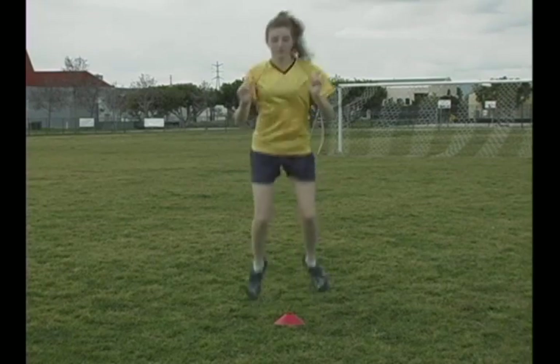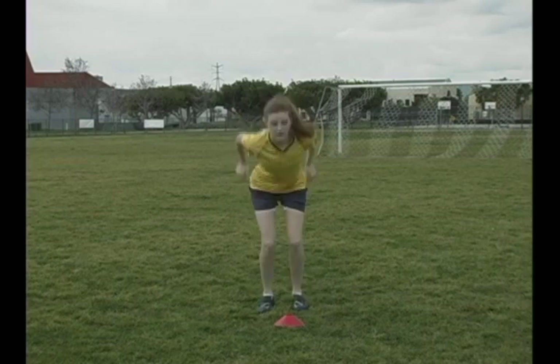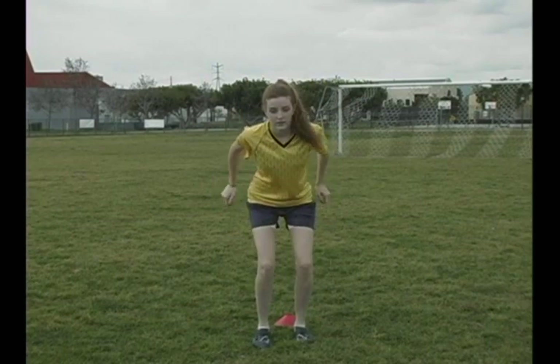Now let's look at some common errors. Watch athlete number two as she comes down. She lands with a flat foot. Her knees cave inward and they translate too far over her toes. These are the things we are trying to avoid.